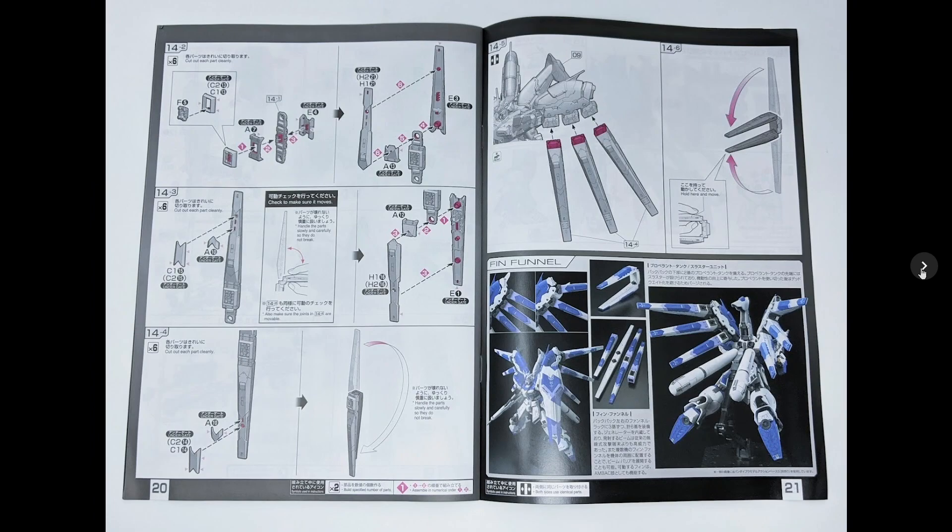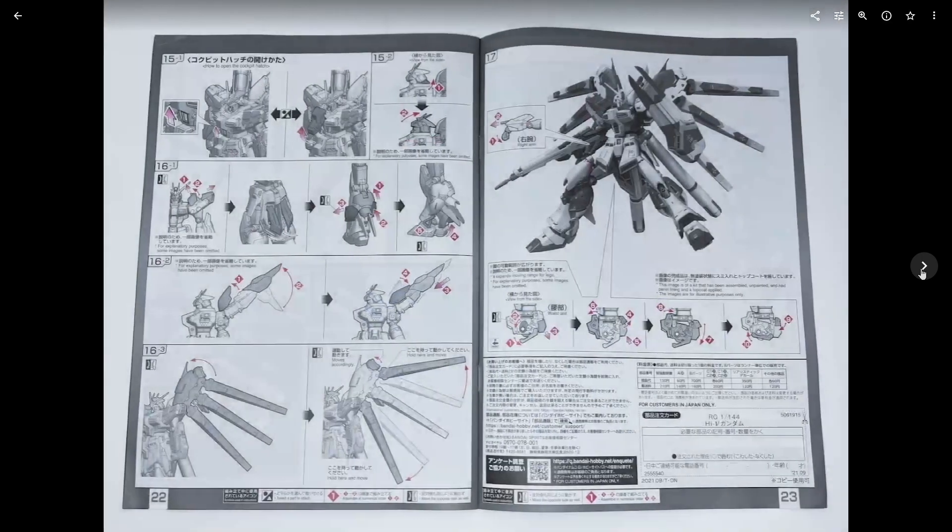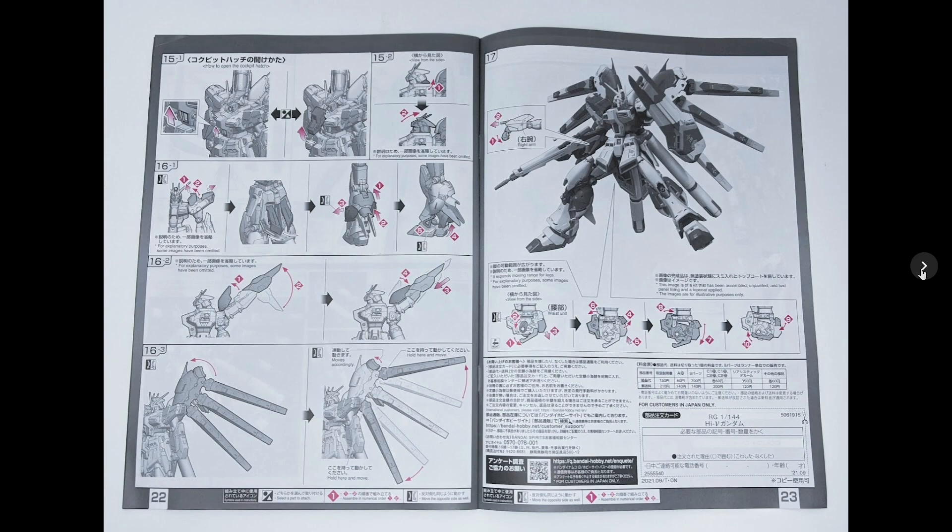I feel like they seedified the Hi-Nu Gundam a little bit here — they gave it kind of a makeover look, very similar to what was done to the Freedom Gundam for the Freedom Gundam 2.0 Master Grade. This kit also has an open hatch gimmick, and if you're into that sort of thing, it's another check mark. You don't see that too often on a 1/144 kit or a real grade.